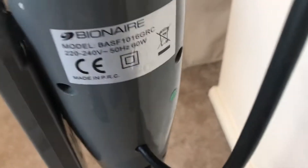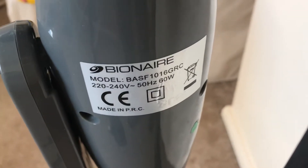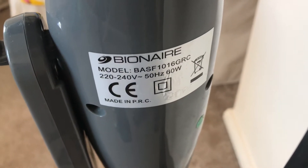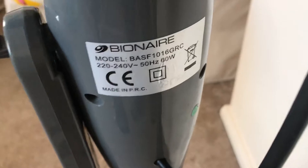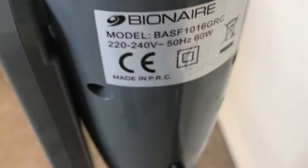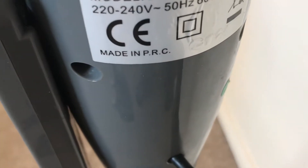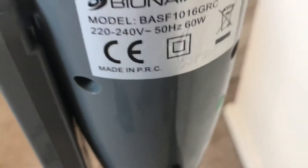The model number is BASF1016GRC. It is 60 watts, made in China, 220-240 volts and 50 Hz. It has the Bionaire logo with the swirl bit. It says made in PRC — I don't know what that stands for, but being that it's 8 years old, it's probably still made in China or somewhere like that.